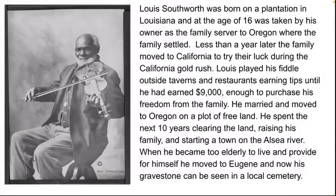Less than a year later, the family moved to California to try their luck during the California Gold Rush. Louis played his fiddle outside taverns and restaurants, earning tips until he had earned enough — around $9,000, roughly $23,000 today — to purchase his freedom from the family.